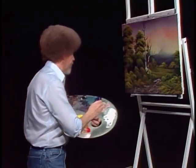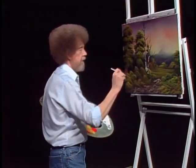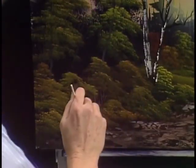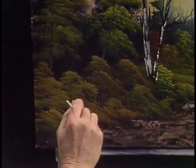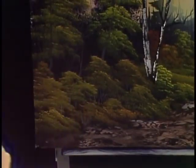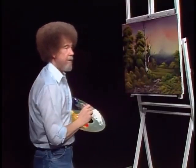Let's take a little bit of paint thinner, a little light color, and we'll put a few little sticks and twigs that live here and there. We don't know what they are or where they are. Put them mostly in the dark areas, though. I think with that, we about have a finished painting.